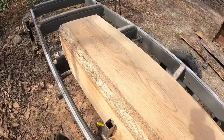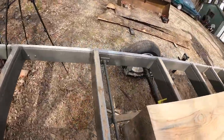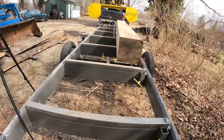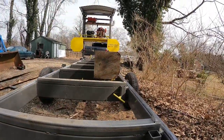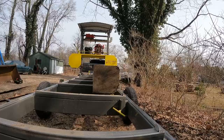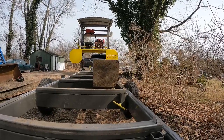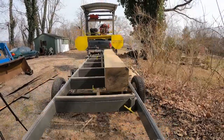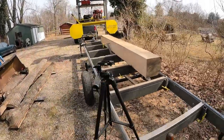The blade's still cutting okay so I'm going to keep running it. Once I start seeing it getting a little wavy — right now it's not wavy at all, it looks pretty square — I'm going to let it go. Maybe I'll get through this whole log before I change it, that would be ideal.